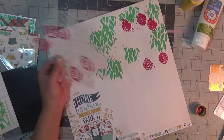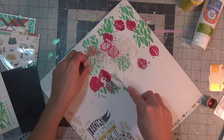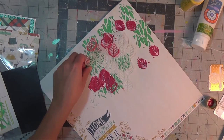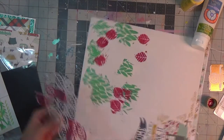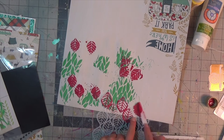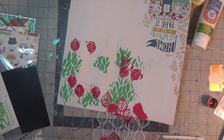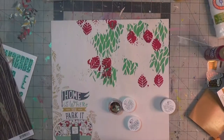I didn't care how perfect these leaves came out — if you wanted it to be more precise, take your time. I was just intuitively adding leaves to the layout. I just wanted it to feel very organic and have more detail to the page.